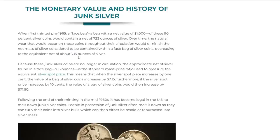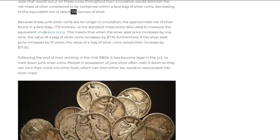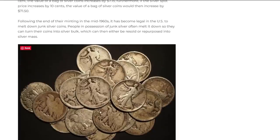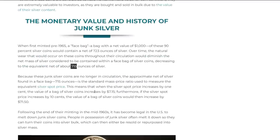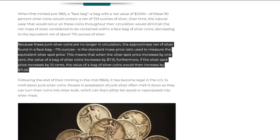So if you do face value times 0.715, you'll see how many ounces of silver are in that amount. Whether it's ten dollars face — twenty walking liberties or a few mercury dimes — whatever adds up to any face value, multiply it times 0.715 and it'll show you how much actual silver is in there, so you can see if you're getting a good deal or not.